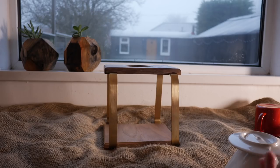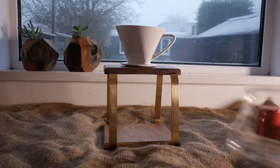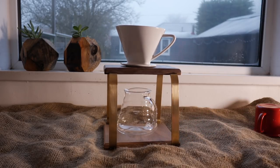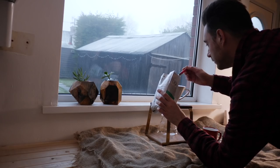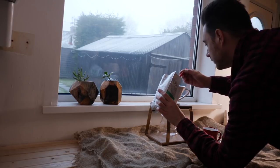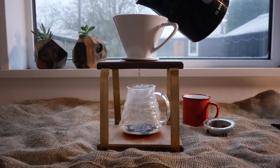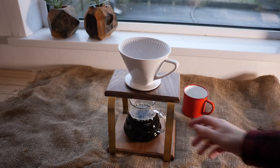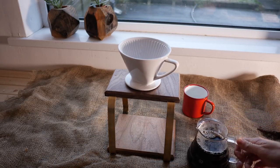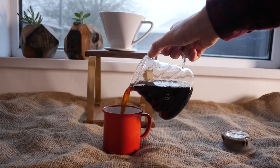I waited until the next morning to do this and you can see it's pretty dark and frosty out so coffee sounds a good idea. The filter goes on top, a jug underneath and a filter paper in. Then I can get some ground coffee put in the top. I think a coffee scoop is a project for the future so I can get the perfect measure each time. Then hot water gets poured over and the coffee drips down into the jug. This jug also came with a lid to help keep it warm. So for a first go that worked pretty well.